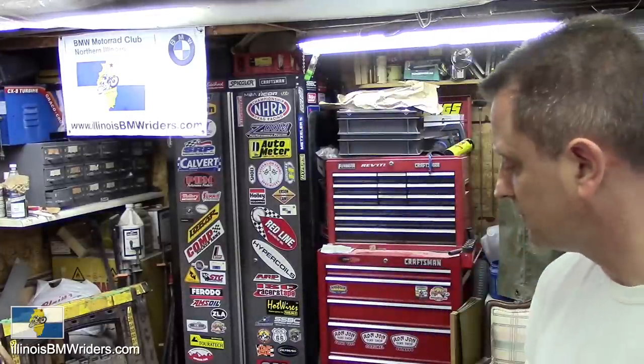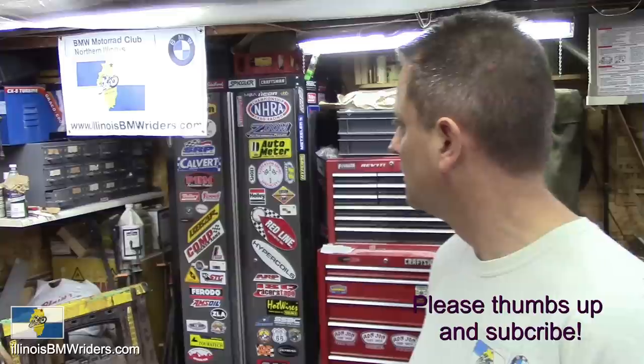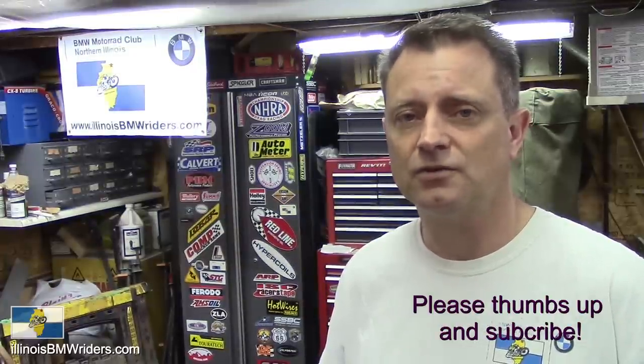Anyway, looking over my tools here, I don't really see anything else I didn't cover. If you've got any questions, by all means shoot me an email. You can get a hold of me through IllinoisBMWRiders.com — I check that email pretty often, and it wouldn't be surprising if my phone number's on there too. If you've got any questions or any tool suggestions, put them down in the comments. I'm glad to help, so thank you so much for watching.